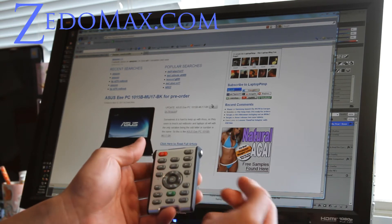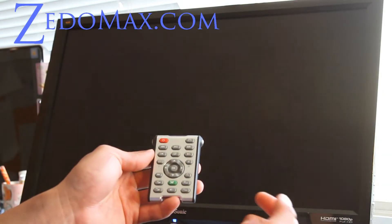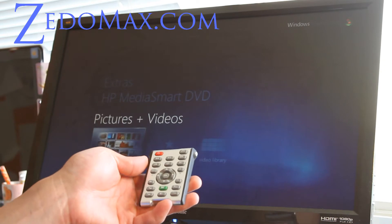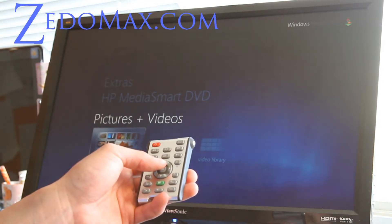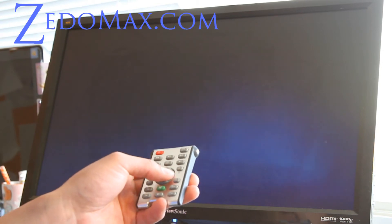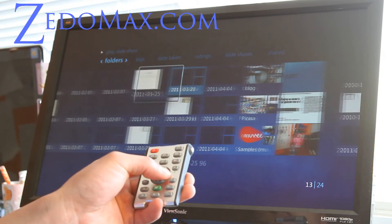You can get out of mouse mode, and you can also open up Windows Media Center by hitting the W button. This would be really great if you had Windows Media Player hooked up to your HDTV and you wanted to watch photos or videos.